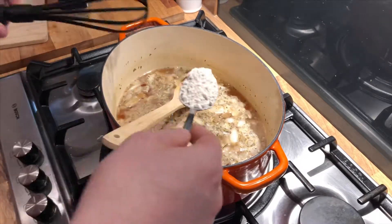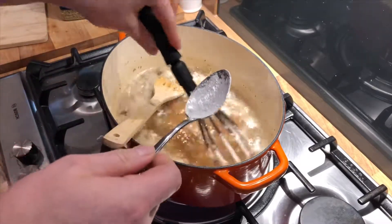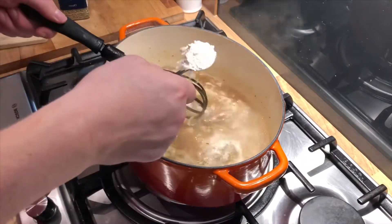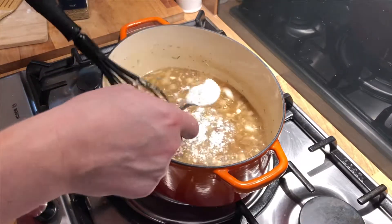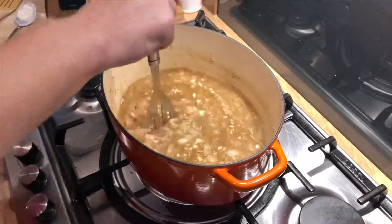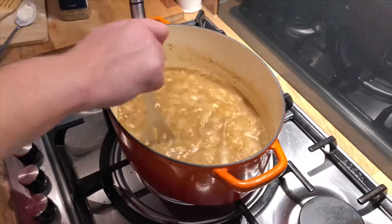And just start adding the flour. Put the flour in the pot and make sure you keep stirring.